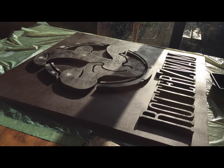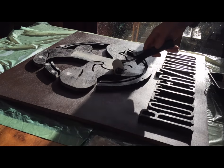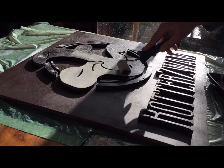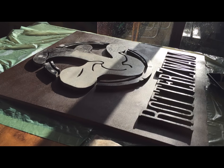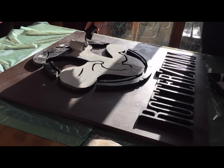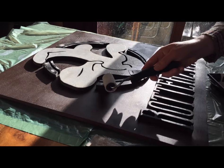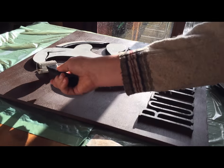Then we moved on to painting. You can play with the colors a bit, but as soon as we put on the white, we saw that the black on the sides really made the whole sign — the logo and the letters rise up from the board beneath. That contrast really makes the whole thing pop.